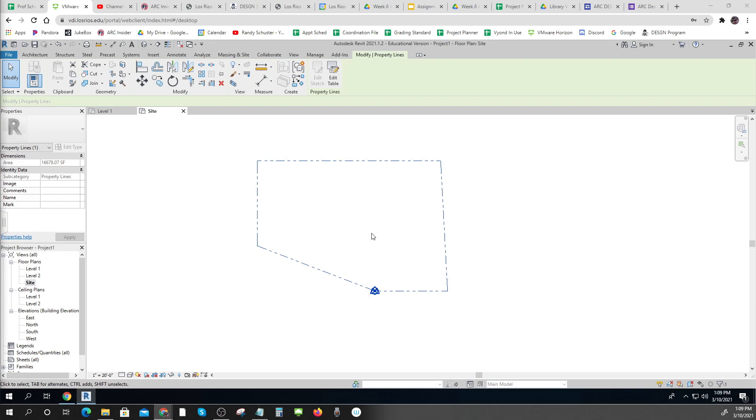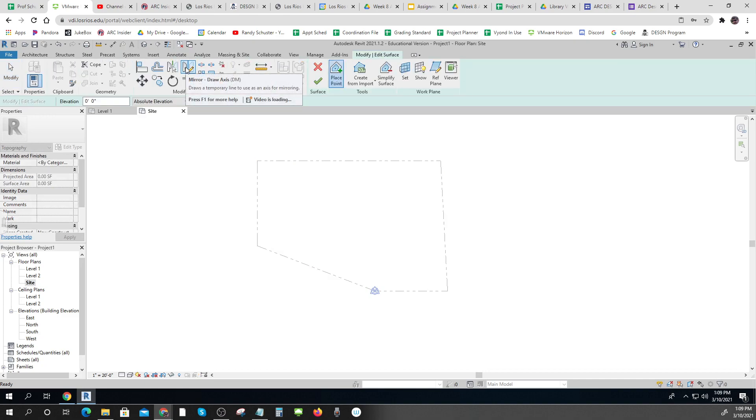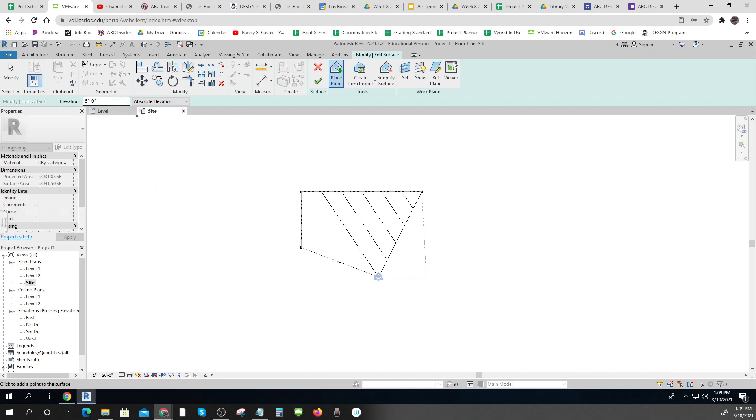Revit is pretty quick if you know what you're doing. The next thing I need to do is make my massing inside of a topo surface. I'm going to place a point at zero, then up to six feet here, then at five feet — and remember this is 120, 126, 125 — and four. There's my site.